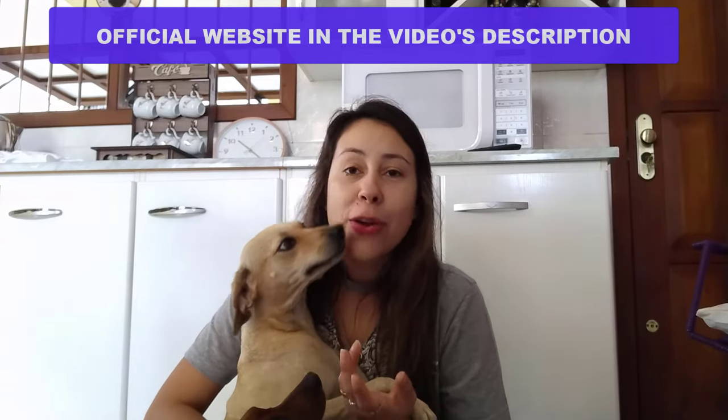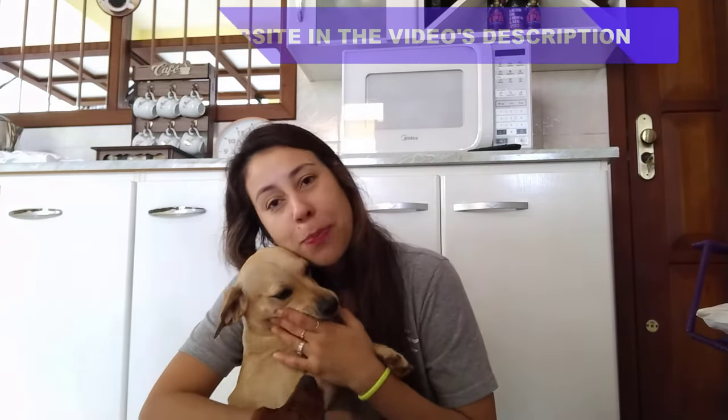Now, if you have your best friends like me — I have two puppies here — we want the best for them. We want them to live forever, basically, although we know that's impossible, but we want to give them the best lives they could ever have, right? I took my dogs out of the street, so I really want them to have the best lifestyle ever. And that's where the Ultra K9 Pro comes in.